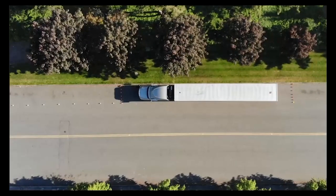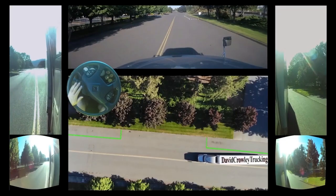Let's jump into the cab and look at the mirrors. I'll go through everything I believe is relevant to perfecting this back. I'm putting a steering wheel indicator up so you can see how much steering I actually do and when I do it. We have our left-hand mirror, convex mirror, right-hand mirror, and convex mirror on the right. Of course we have our cab view and our drone footage.